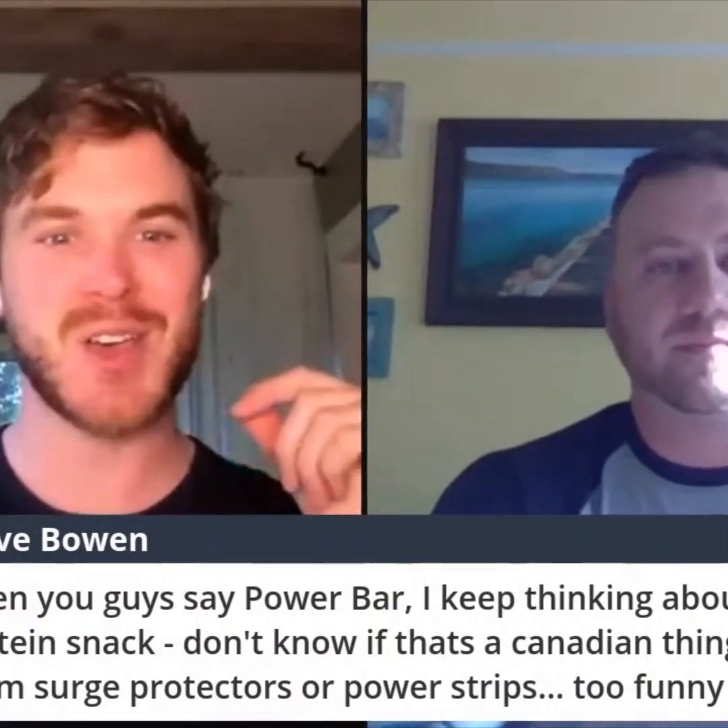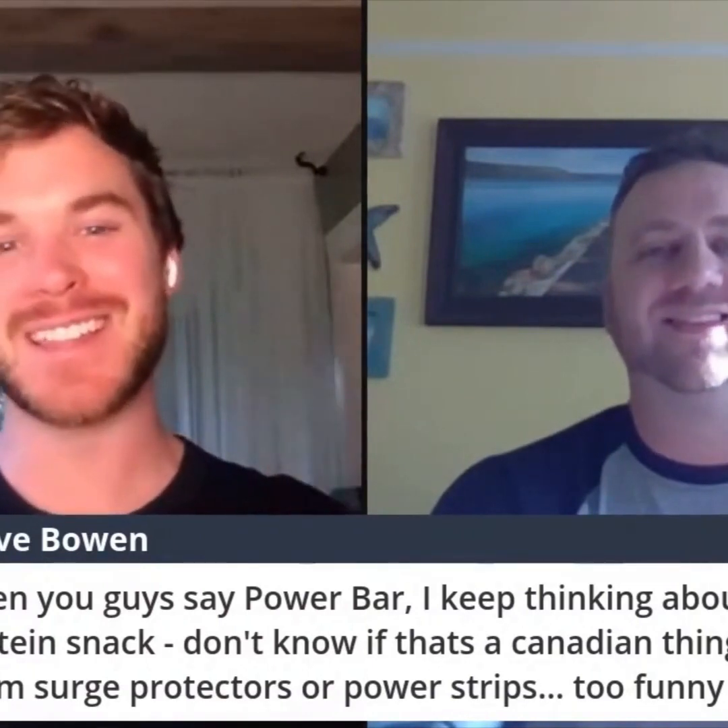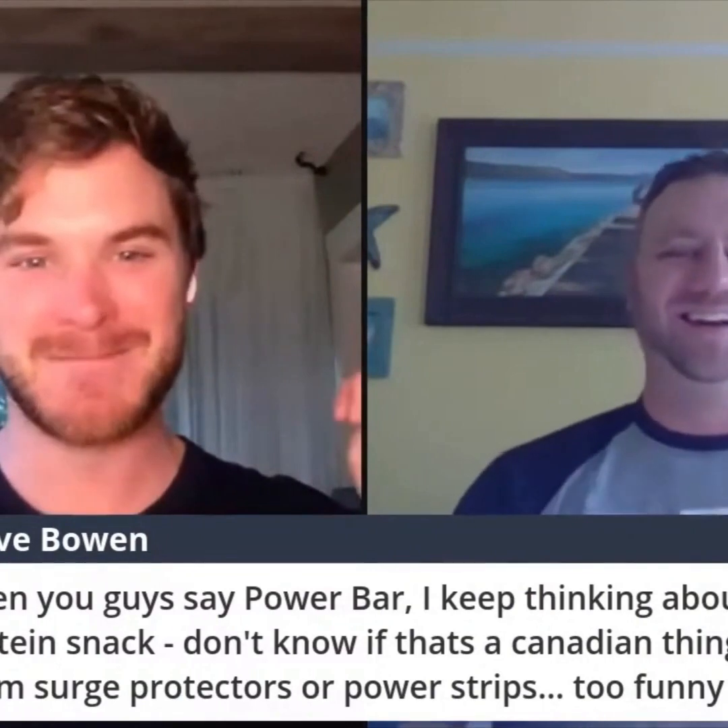Steve Bowen says: when you guys say power bar, I keep thinking about the protein snack — don't know if that's a Canadian thing, but I call them surge protectors or power strips. Too funny. Well, Eric's from the States, so I'm not sure about power bar. Maybe it's just one of those things where you get lazy and make it into your own terms. But when I say power bar, now I'm thinking protein bar — your power strip. Getting hungry!